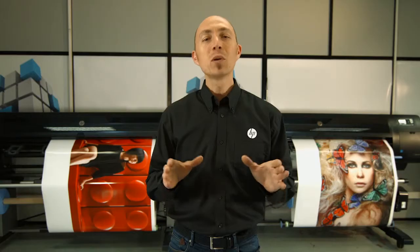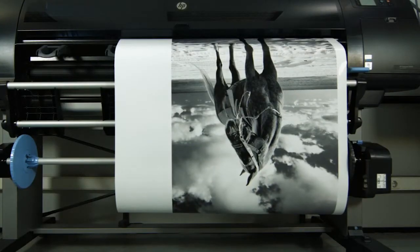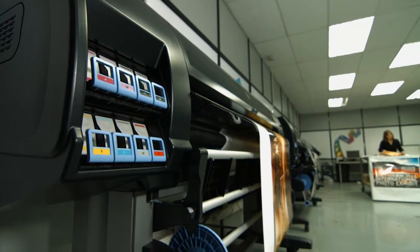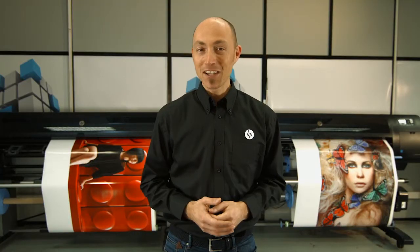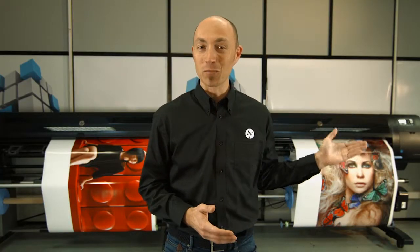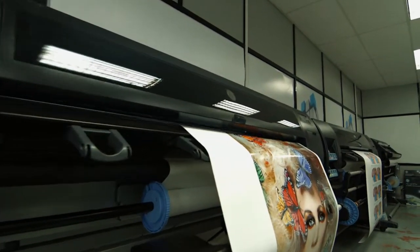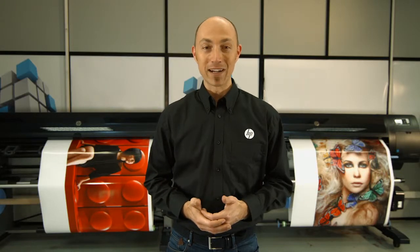Now you can turn orders in record time with the fastest 60-inch graphics production printers. Impress your customers with the HP DesignJet Z6800 photo production printer. Rely on the efficiency of the HP DesignJet Z6600 production printer, and always backed up by HP reliability and easy operation.